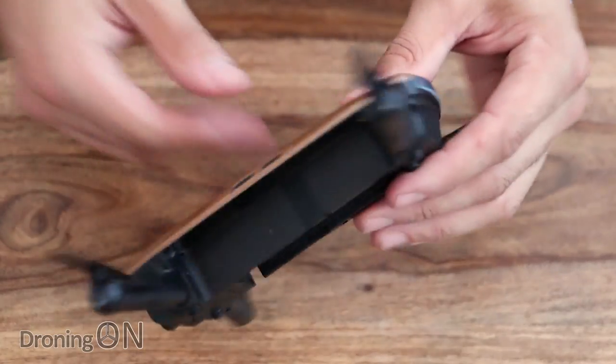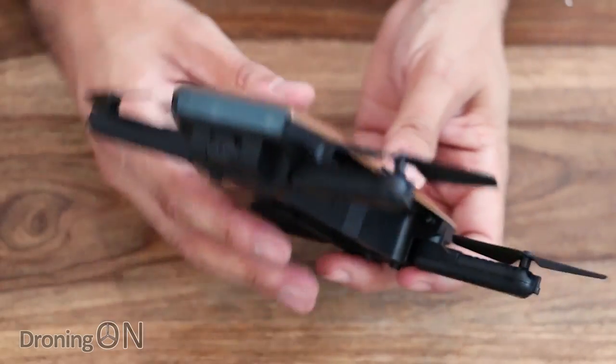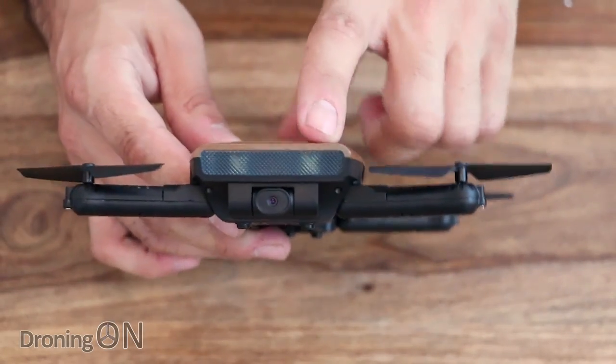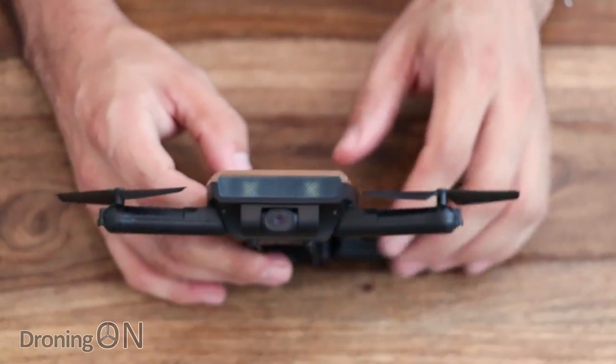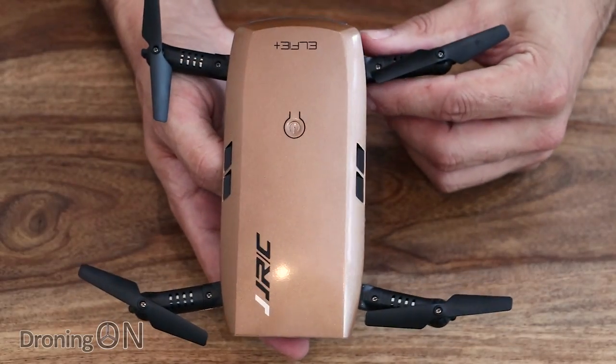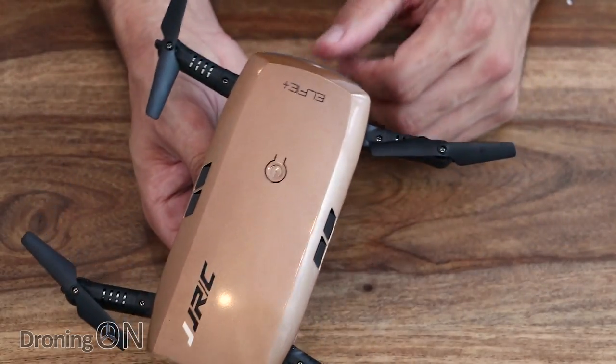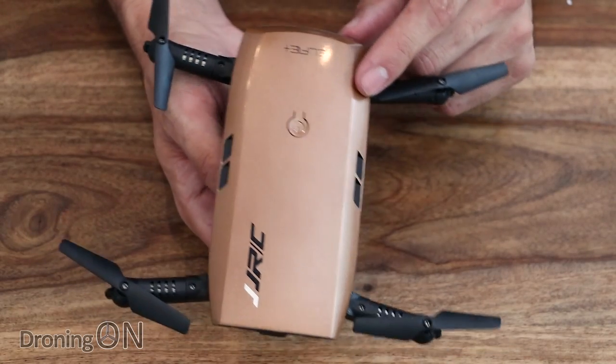On the front and back we've got two clear panels housing LED lights — red on the back and white on the front — which should look quite good flying in darkened light and I'll try to demonstrate that during this review. Overall, really good quality on this drone and I'm looking forward to flying it. Let's have a look at the transmitter.